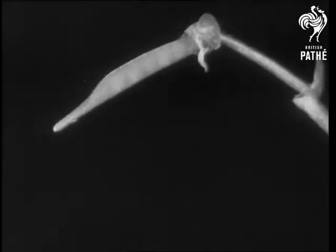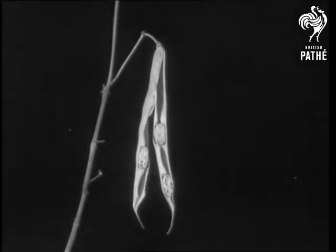Inside the case, the beans are arranged neatly — one on the left, one on the right — so that when the case curls open, each bean is shot off at a different angle.